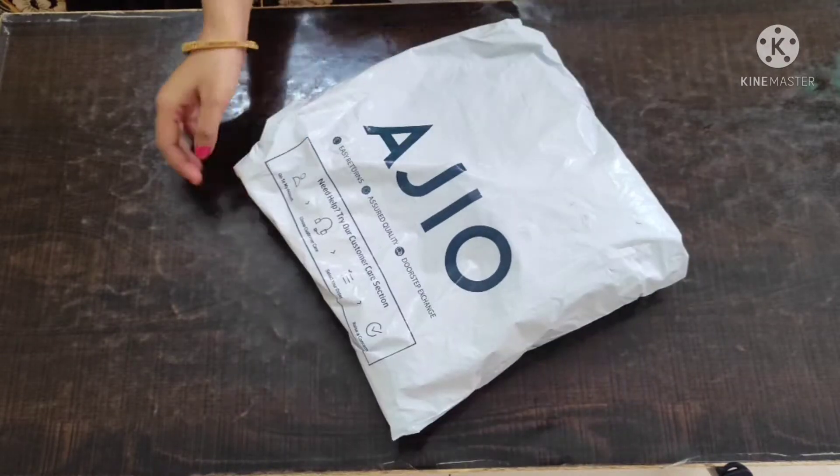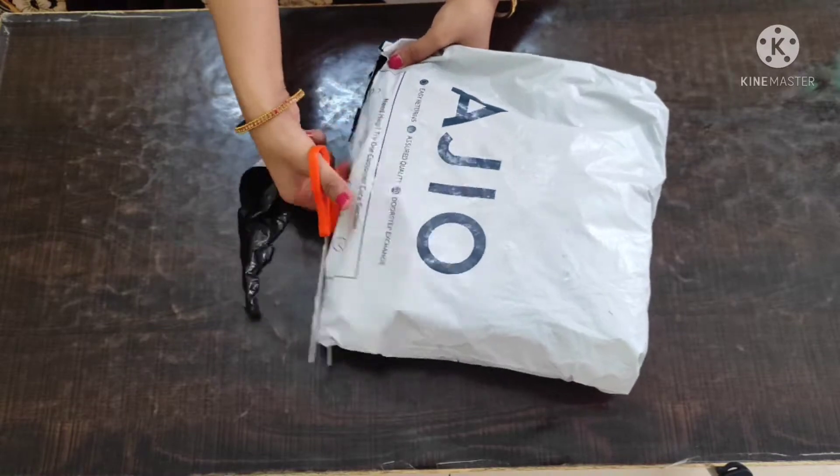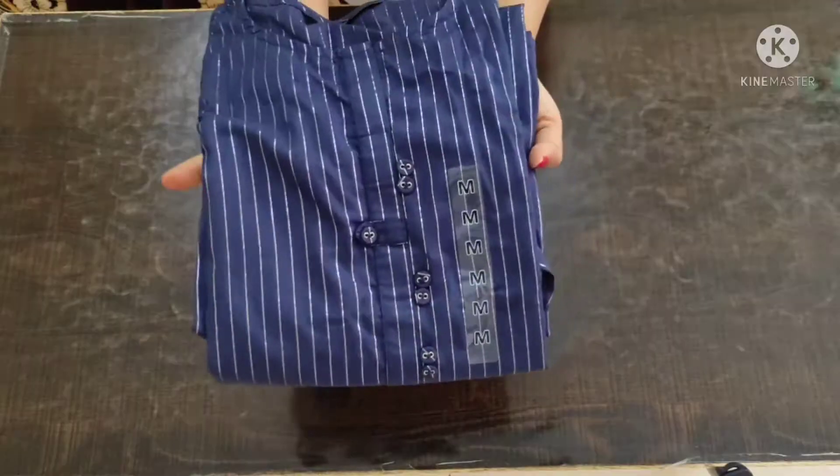Hello friends, welcome back to my channel Richa Shreya. Today I am going to unbox an Awaaza Mix & Match brand. I got this shirt on the offer of Rs. 353 and its actual MRP is Rs. 599.